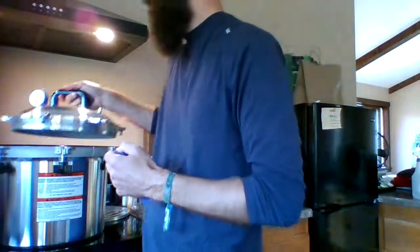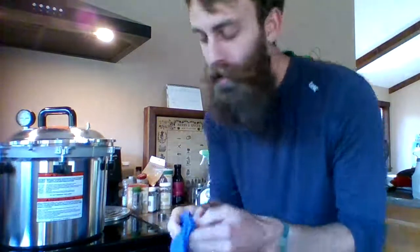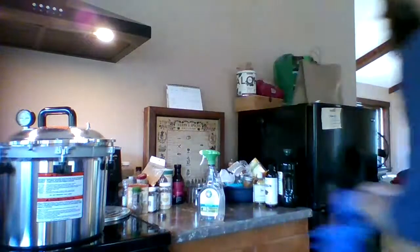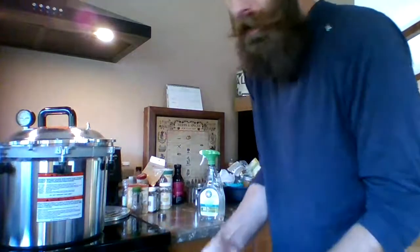Okay, day two of Shrooming with Trevor. And these gloves go on. We're doing the spawn inoculation — might be inoculation, we'll say spawn inoculation. So we put these gloves on, and this is taking longer than I expected.